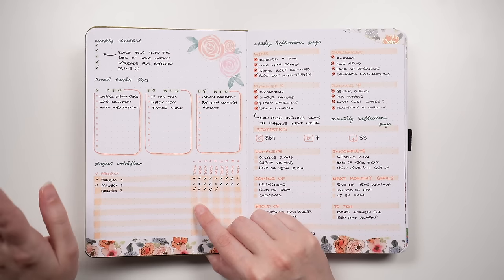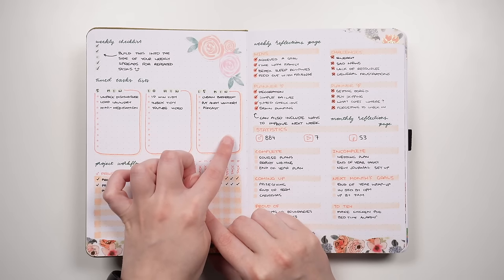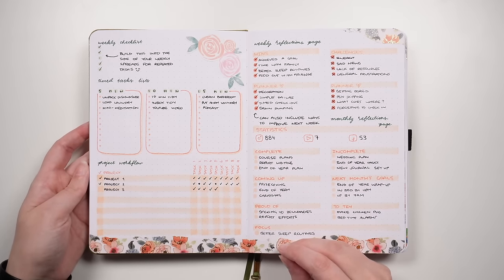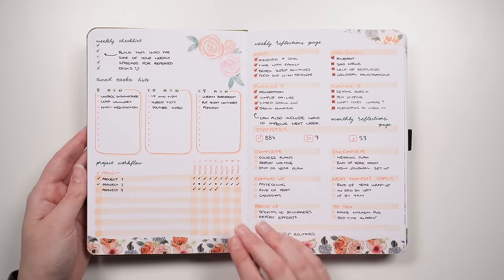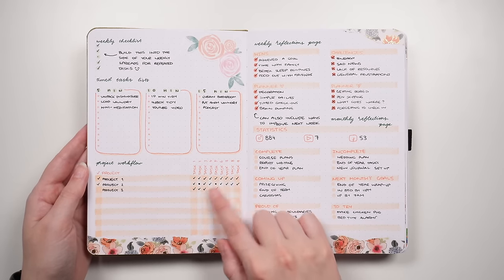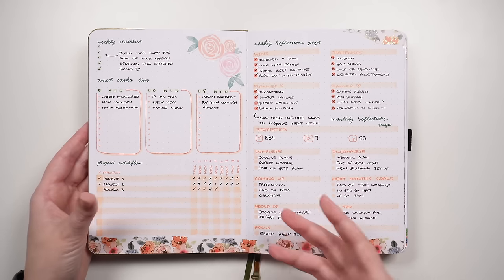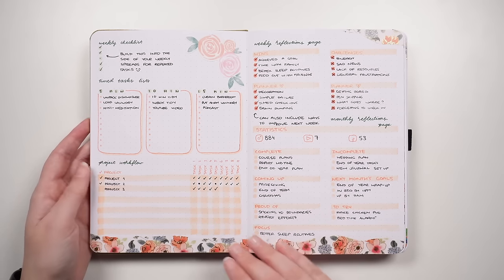Our next idea is a timed tasks list — thinking about what you can do in 5 minutes, 10 minutes, or 15 minutes, so when you have little snippets of time you know what to do. You could relate these to small leisure activities or tiny self-care tasks. The idea at the bottom is a project workflow: listing out your projects, then the steps you need to take for all of them and ticking them off as completed. This is particularly good for projects that all have the same kind of steps.